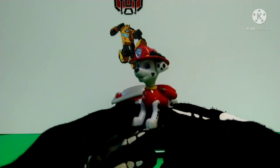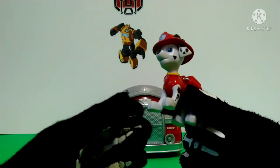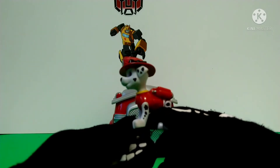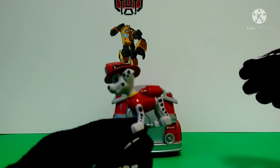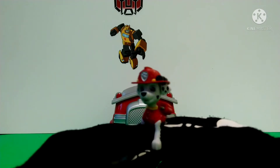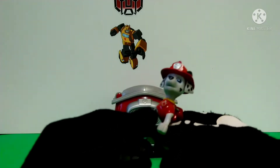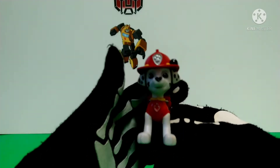No, no, no — it's a different figure that has Marshall in the same pose. I believe it's from another Marshall Fire Truck where on the back it had two water cannons that flip up. I don't really know. This one's different because it has some more articulation, which we'll get to in a bit.